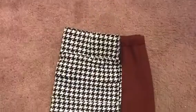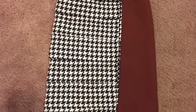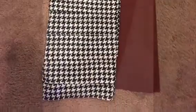The first thing I did was I took a skirt that fits me well, folded it in half and placed it on the fold of the thrifted skirt. Next I cut around the outline of the skirt.